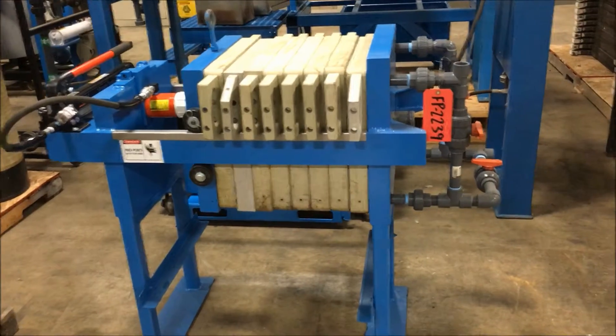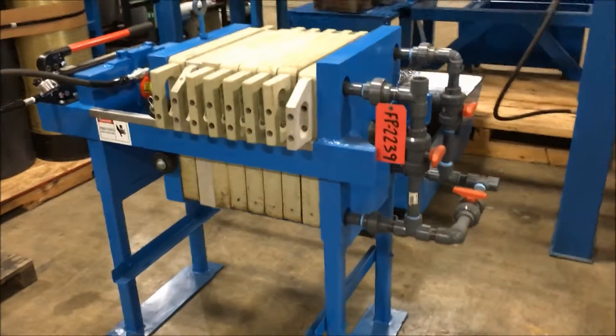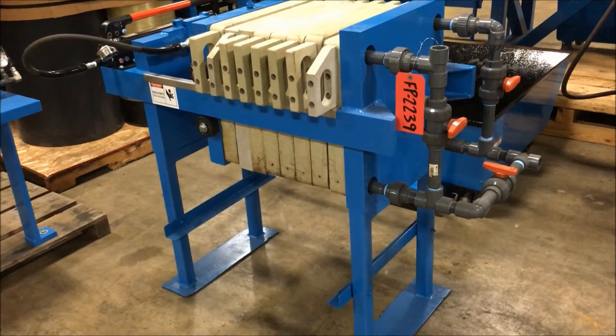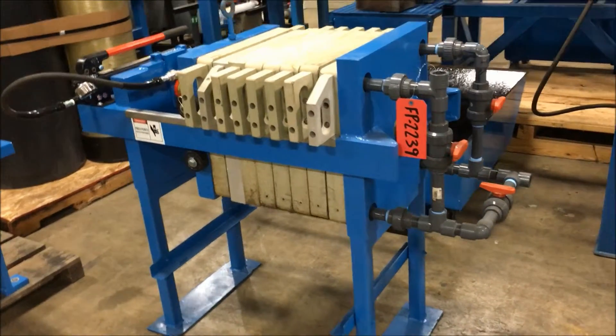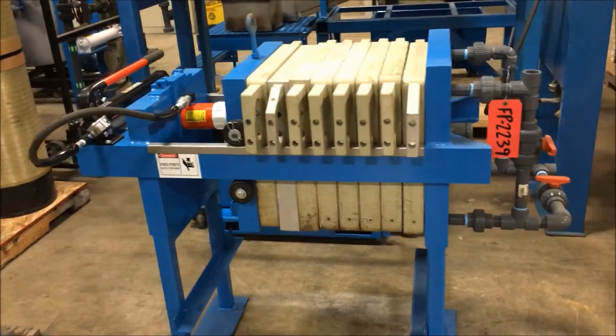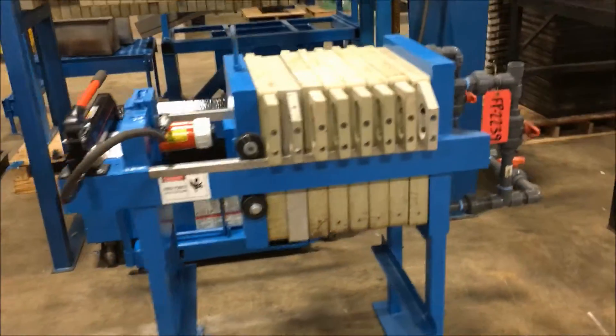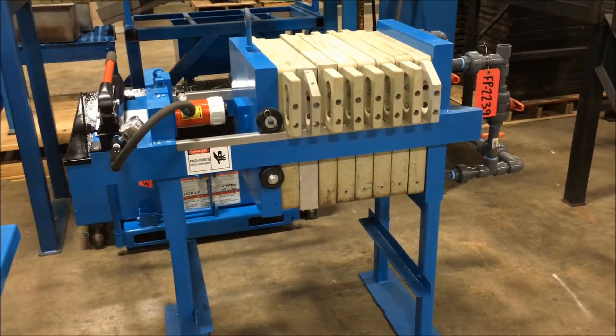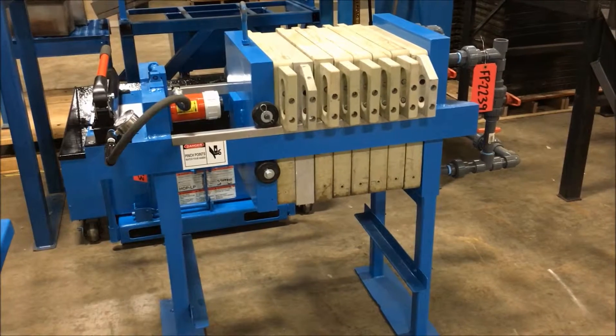Weight of this unit is approximately 1200 pounds and does have new plumbing with it. This press is in excellent condition. If you are interested in purchasing it please give us a call at 888-248-8500 or visit us online at www.lanco-corp.com.